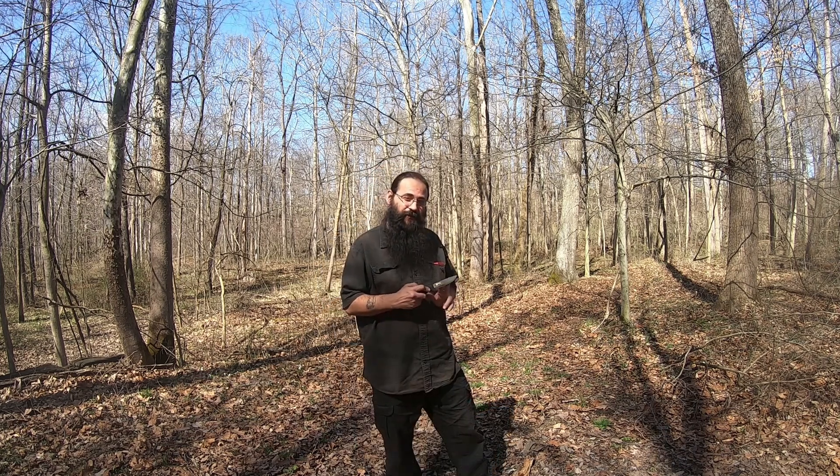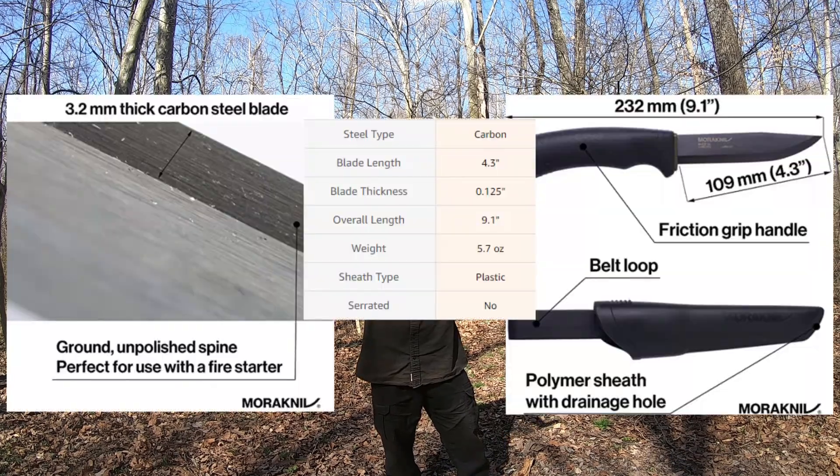Now before we get on to the demonstration of this knife, here's the specs. Alright, without any further ado, let's get on with the demonstration.